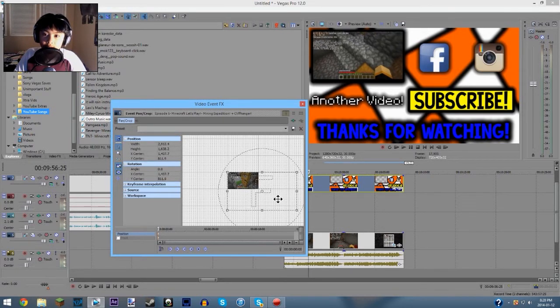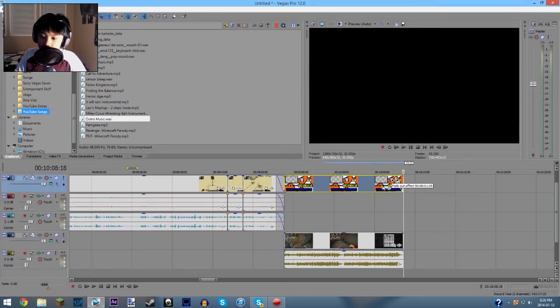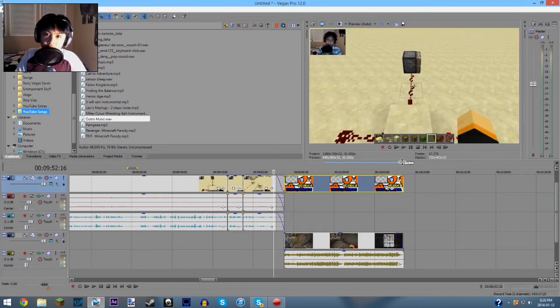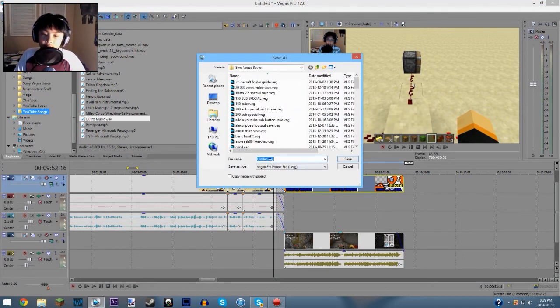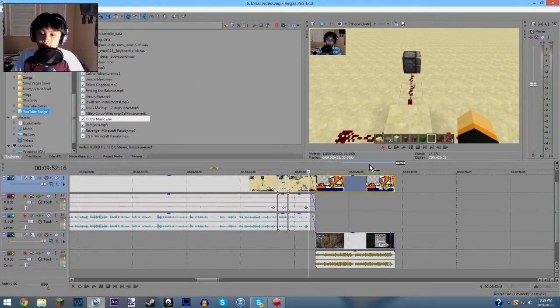That looks pretty okay. Now I add a fade out — I do like 27 milliseconds. I don't know why, I just think it looks the best, and only for the outro. What I would usually do now is hit Control+S to save it so I don't lose my data if it crashes. I'm just going to call this 'Tutorial Video' so I know it's not a real video. Hit save.